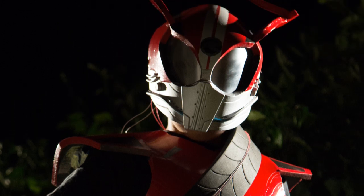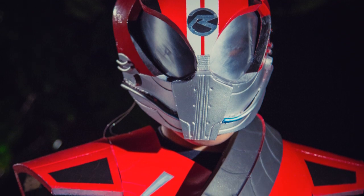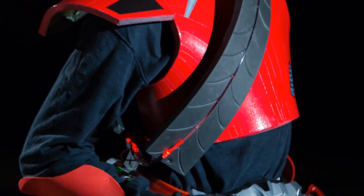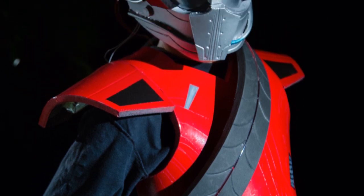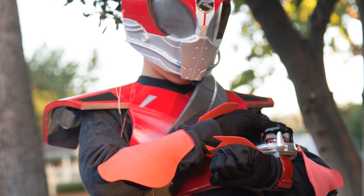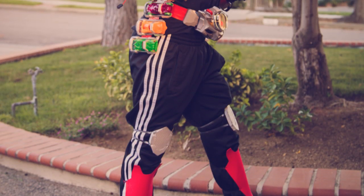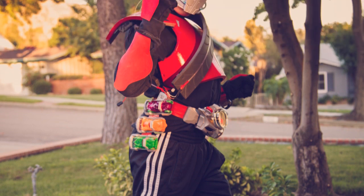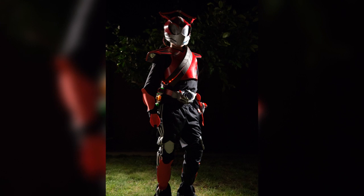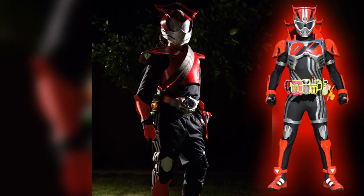Pretty much all the rest of the details on the costume were spray painted, except for the Drive logo on the helmet, which is actually cut out of some shiny tape placed on a black circle — it creates a differentiating effect with that logo and I think it works really well. My favorite part of the costume, besides the helmet, is the last-minute change I made to wear Adidas pants instead of normal black pants to simulate Drive's racing stripes. That's about it for Drive, so now let's move a year ahead to when Kamen Rider Ex-Aid was starting but I dressed up as Ghost.